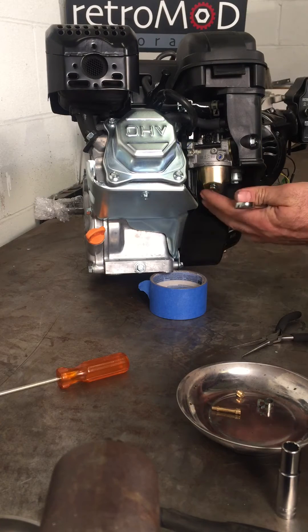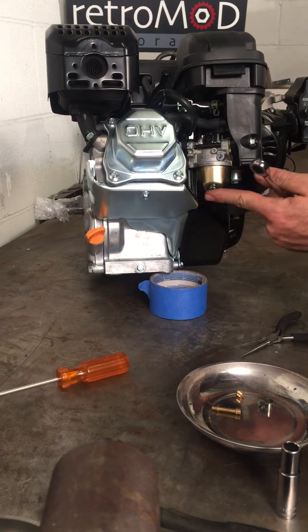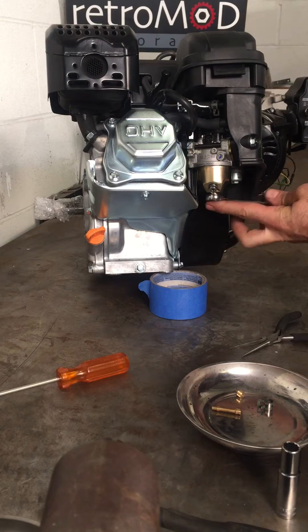There are two bolts at the bottom of the carburetor. You want to get the one that aims directly towards the ground. There's one at the angle — that's just a drain. So let's remove the float bowl.